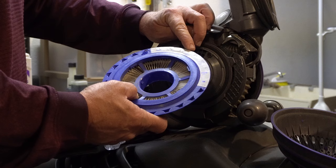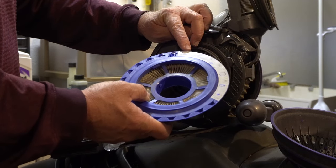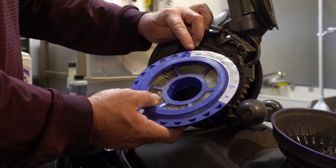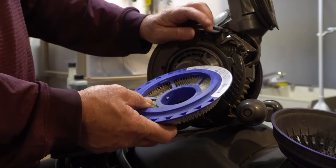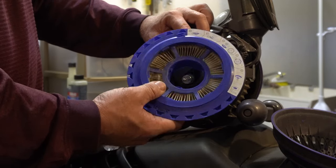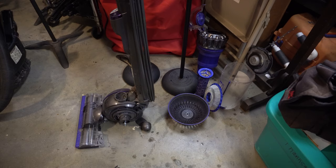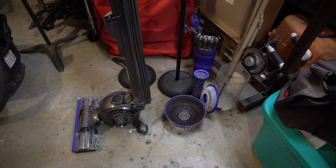It says to let it dry for 24 hours after you clean it. I'm going to wash it out with lukewarm water — the manual recommends cold water. I guess all they really want is that you don't mess up the rubber parts by using scalding hot water.